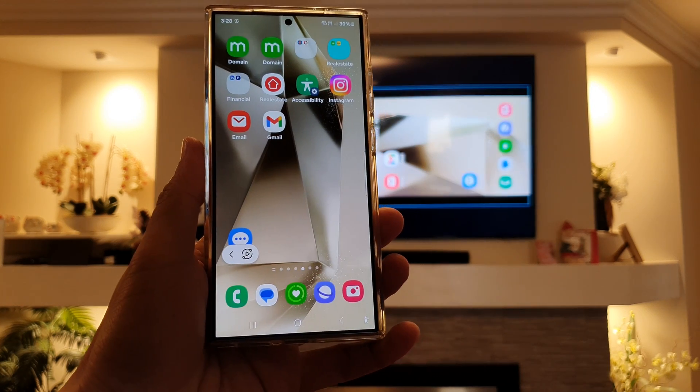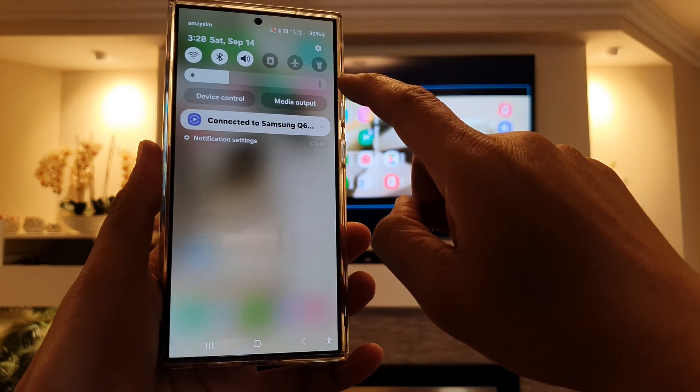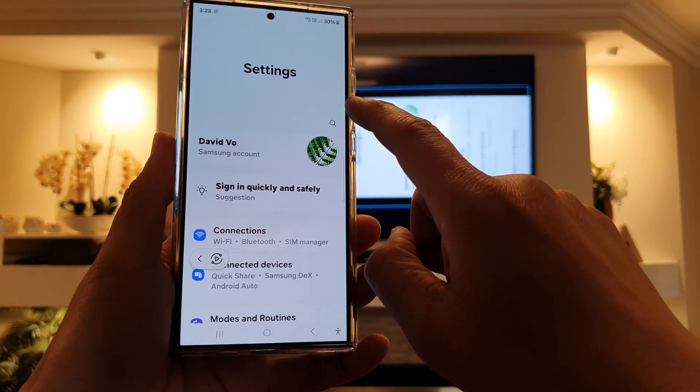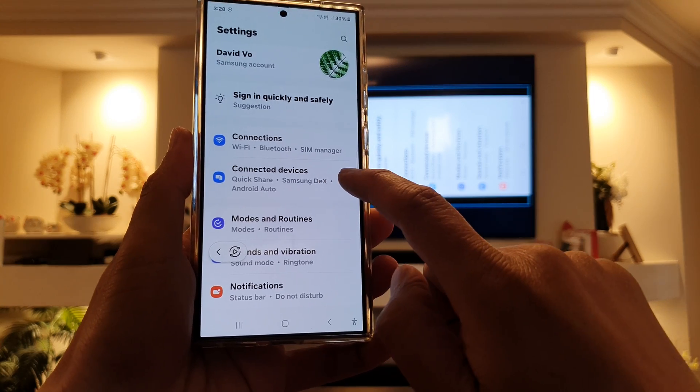First, tap on the home button to go back to the home screen. Then swipe down at the top and tap on the settings icon. Next, scroll down and tap on connected devices.